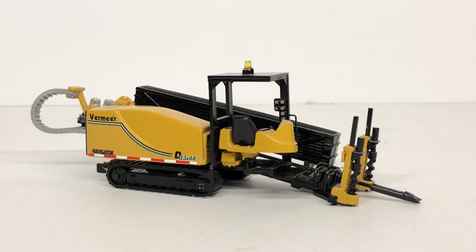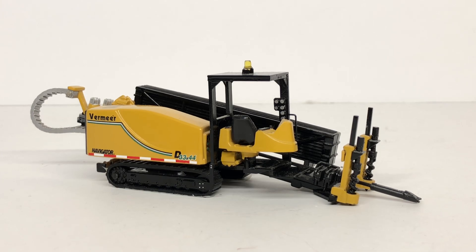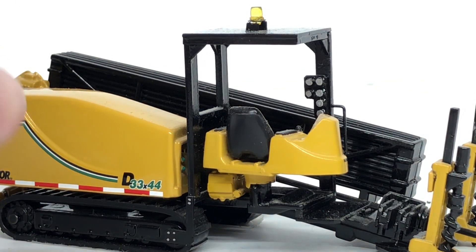For today's review we are going to be taking a look at my DCP Vermeer 33x44 that has been modified by Custom Styrene. This model is in 1 to 50 scale. I have done a review on the stock one before, but somebody requested that I put up a review of this custom one, so without further ado let's get straight into the review.